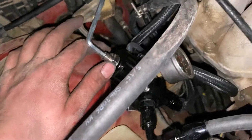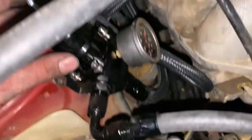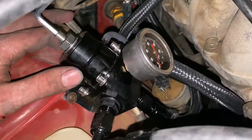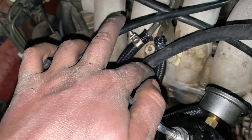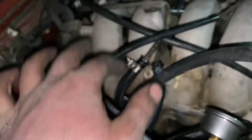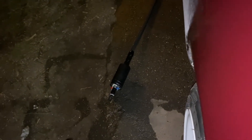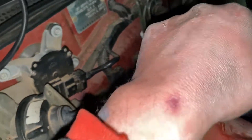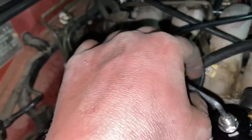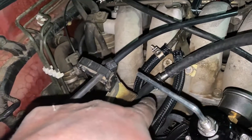We got everything running with the fuel pressure regulator. We initially put it on the feed side — I wasn't thinking about it — so obviously it's not going to build any pressure and it wasn't running because it wasn't getting any fuel. There's a big pump, I think it's like 50 gallons per hour or something. It would run barely because there's no pressure, but now it's pretty good because we have it on the return side.